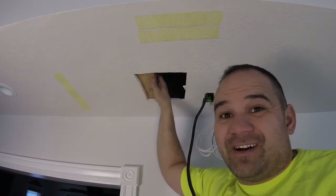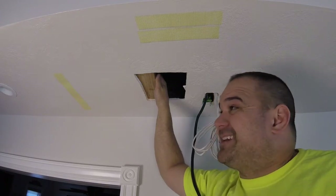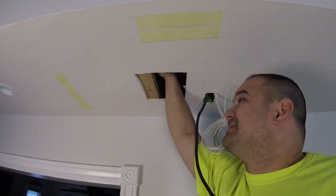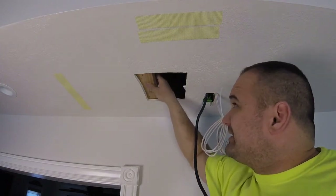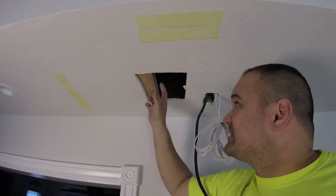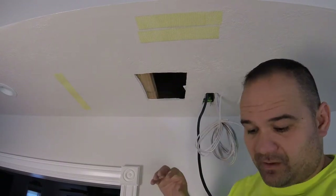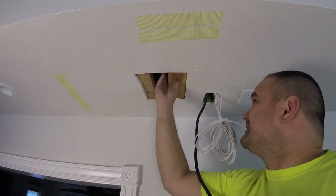No big deal — we're only holding up the weight of a piece of drywall and a patch, which is essentially nothing, so you don't need anything super sturdy. I just have a piece of wood, cut about two inches longer so I can overlap the patch two inches on both sides. Go ahead and put both pieces in.